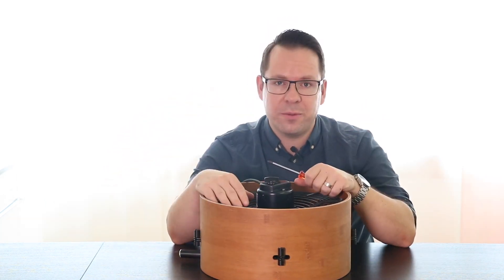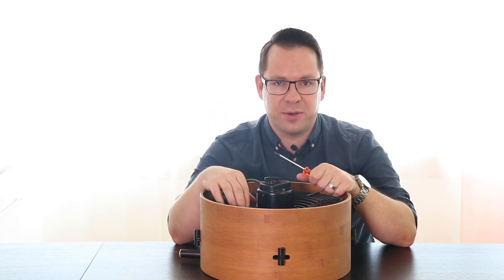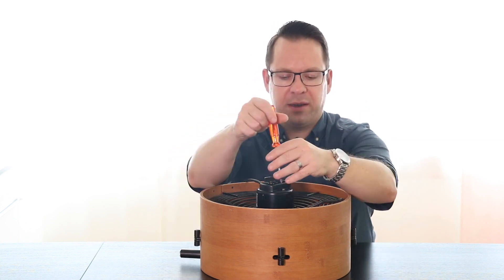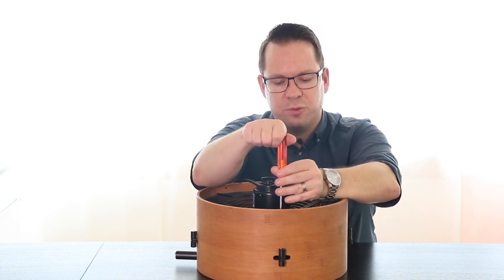Before you do any work on your fan, please make sure to unplug your fan from the electricity. Now you will find four screws on the back. In order to get access to the fan blades you'll need to open up those four screws.